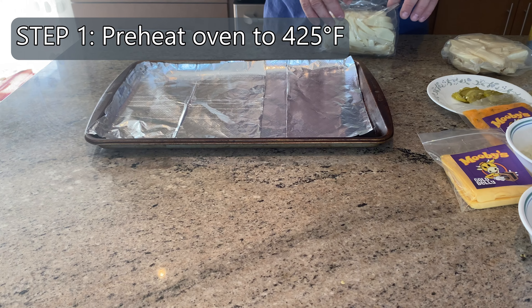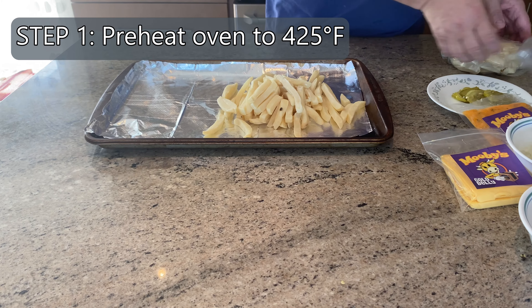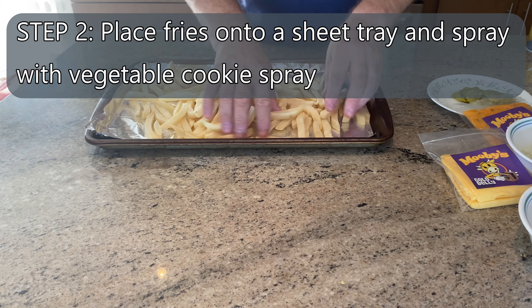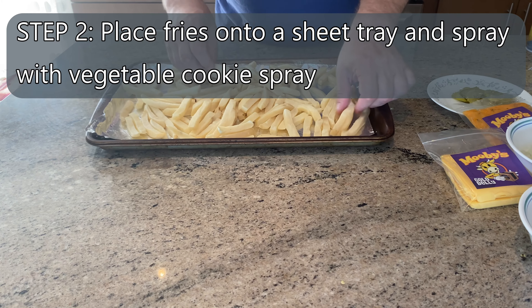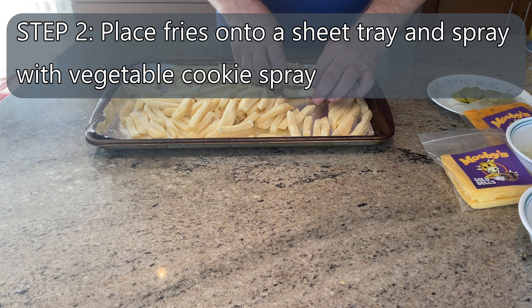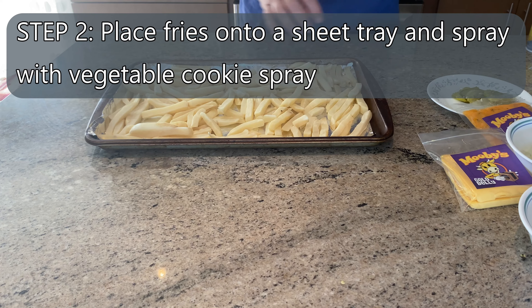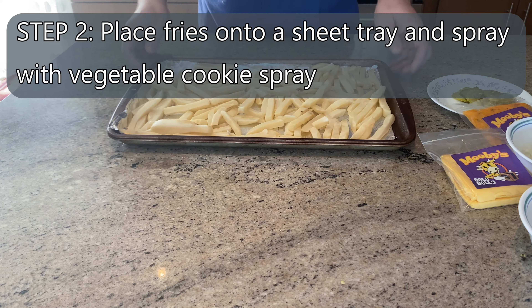You're going to preheat your oven to 425 — I've got that heating up in the background — and we're going to bake the fries instead of deep frying them. I'm just going to make all of them because I love fries. I'll spread them out on a sheet with aluminum foil so it doesn't stick. We're going to hose them down with a little bit of Pam cooking spray because we don't want them to stick.